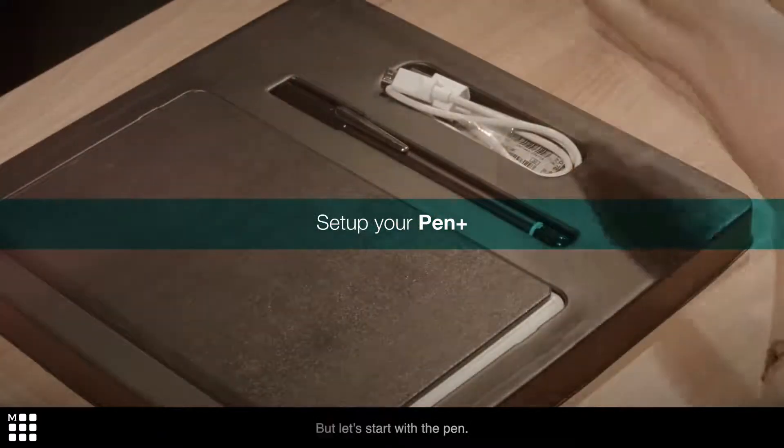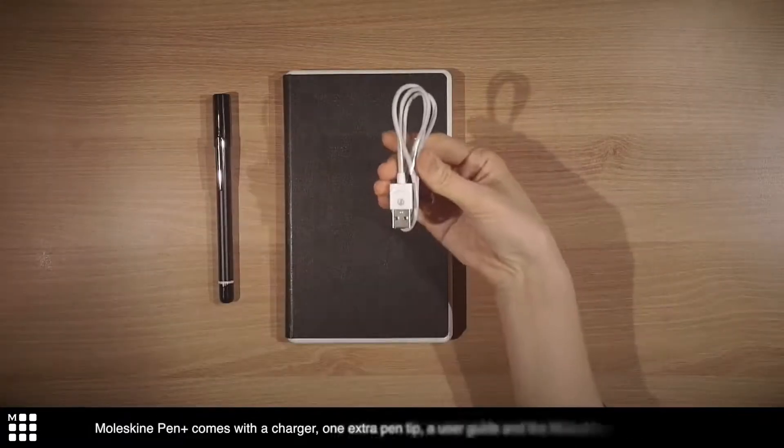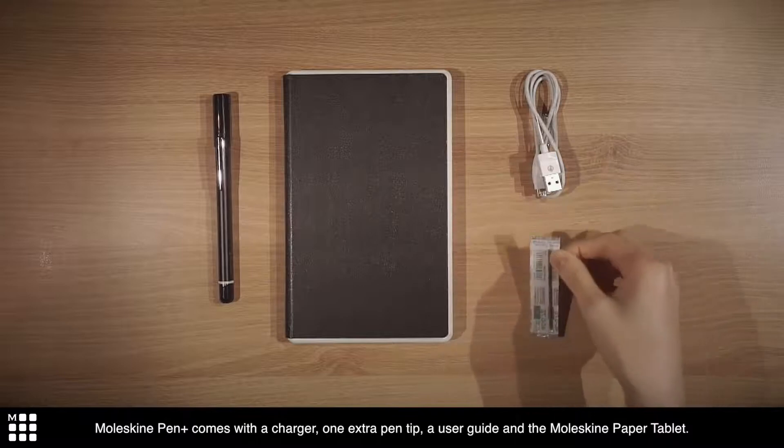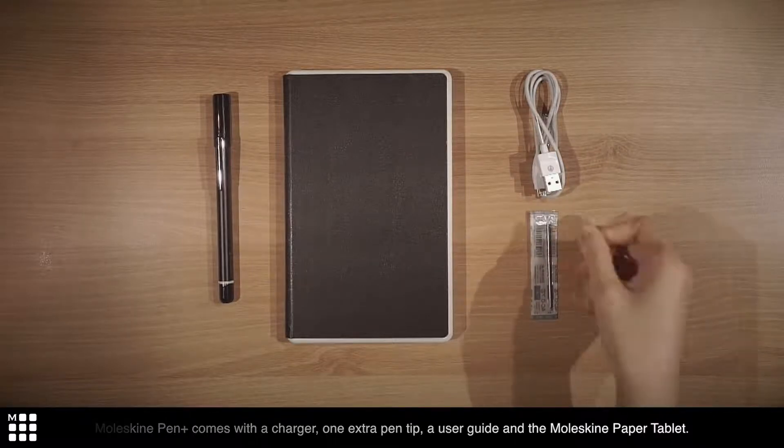But let's start with the pen. Moleskine Pen Plus comes with a charger, one extra pen tip, a user guide, and the Moleskine paper tablet.